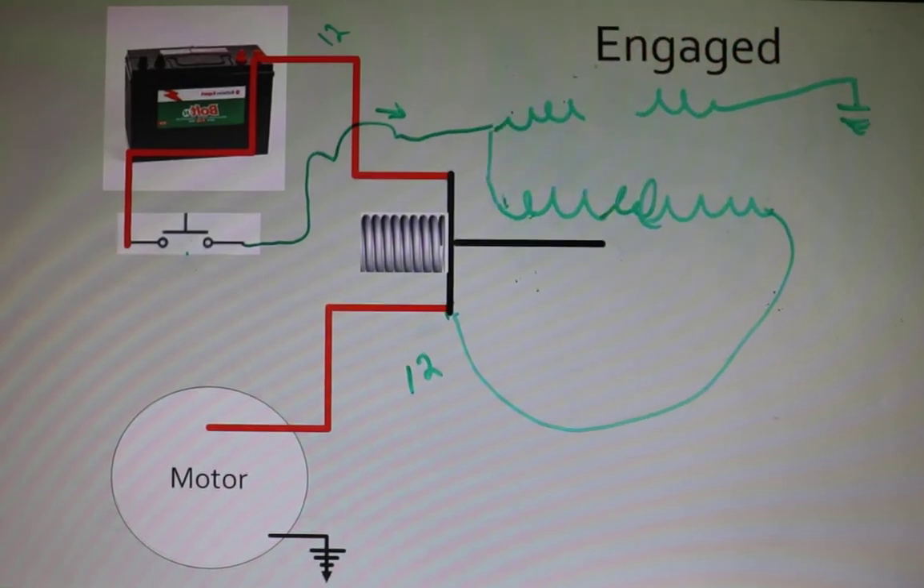So we've looked at starter won't engage, starter chattering, and starter keeps running on — all having to do with these two coils of wire. I hope you found this informative. I had a lot of fun doing it — I'm going to try to get these drawings off the screen before I get in too much trouble, and I hope to see you next time. Thanks for watching.